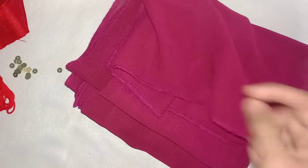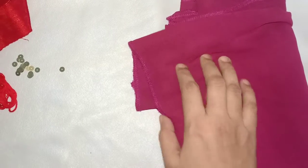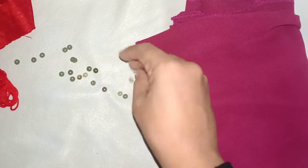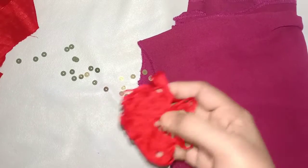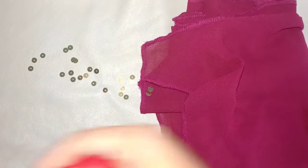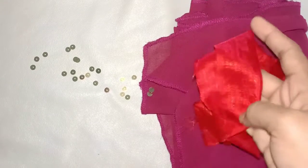I am using a plain shawl. I am using a sequencer. I am using a red thread with a plain shawl.